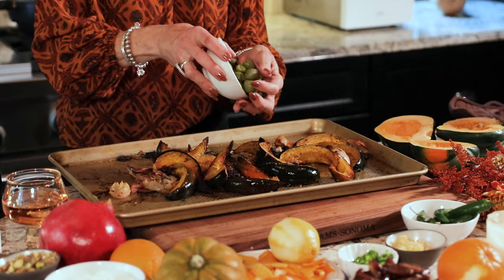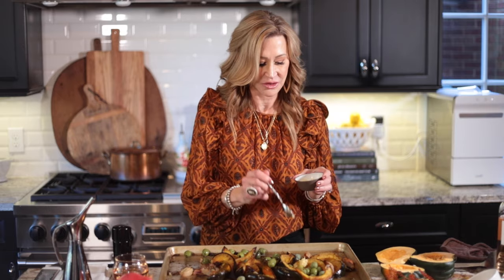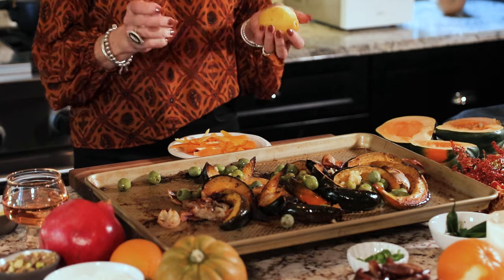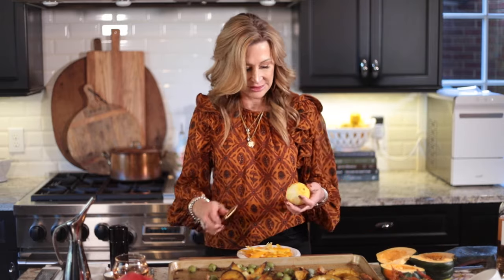Now I'm going to sprinkle on some delicious ingredients. These are Castelvetrano olives — my very favorite — about three quarters of a cup. Then I'll add three or four cloves of garlic. I also want to add lemon rind and orange rind, just the outside peel — you don't want the white pith. To do this, use a vegetable peeler and just take off the yellow or orange part. That's going to give your squash a whole lot of flavor without any bitterness.